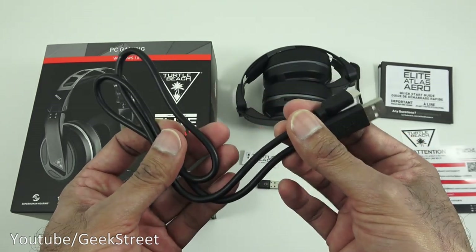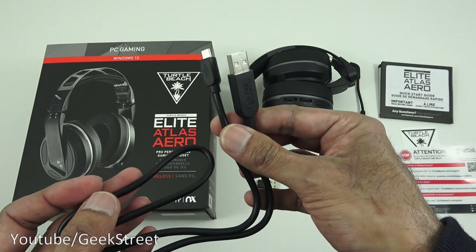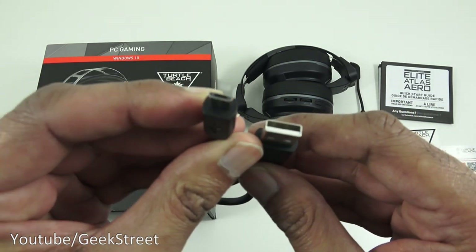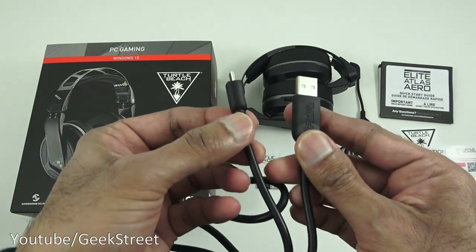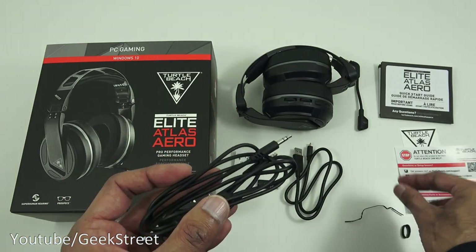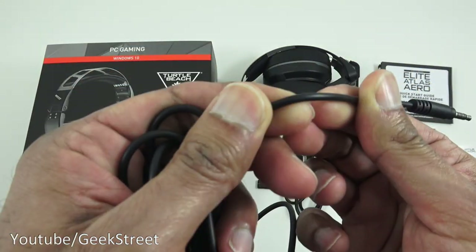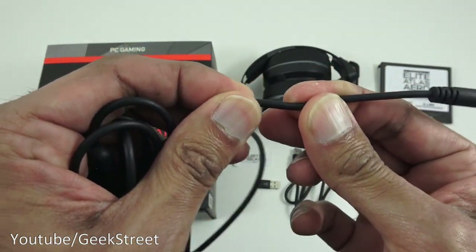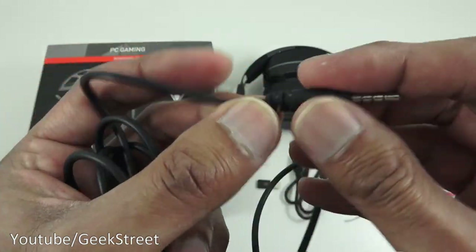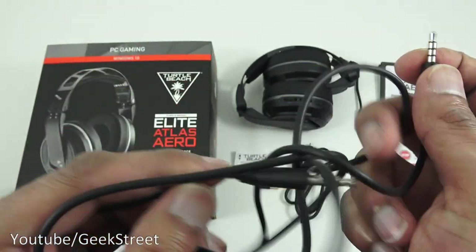Next, a charging cable - it's a nice thick, very well-built cable. The actual cable length is 60 centimeters, used for charging the headset, with a micro USB at one end and USB at the other. Build quality feels very good. Next, the mobile cable - 1.3 meters long, rubbery with fairly good build quality, pretty strong connection points with a fair bit of flex.